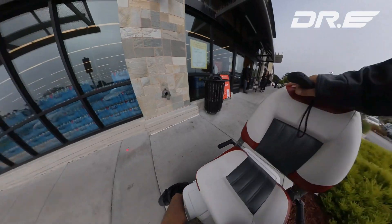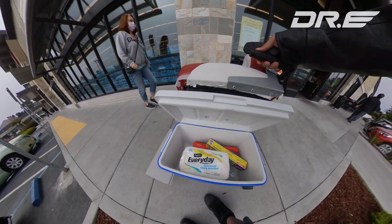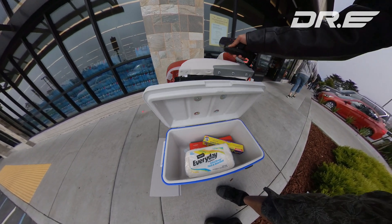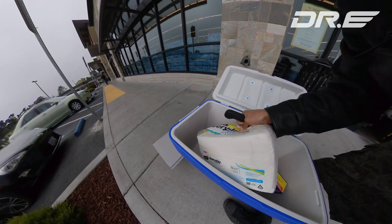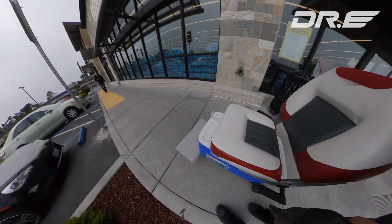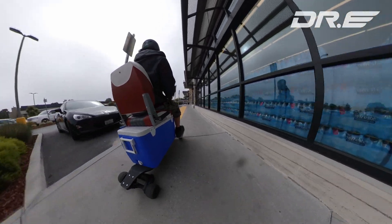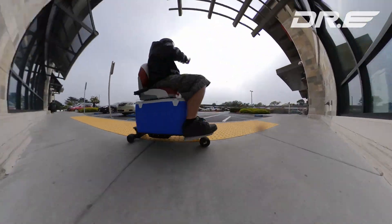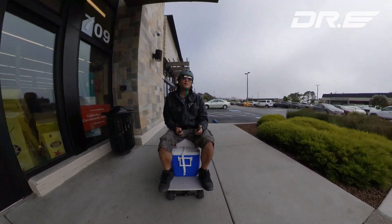I just bought some Cherry Coke — I was trying to get Cherry Pepsi. I got some napkins, obviously, and I still have a ton of room for other stuff. But anyway, I just wanted to get some Pepsi today. We're going to go home.